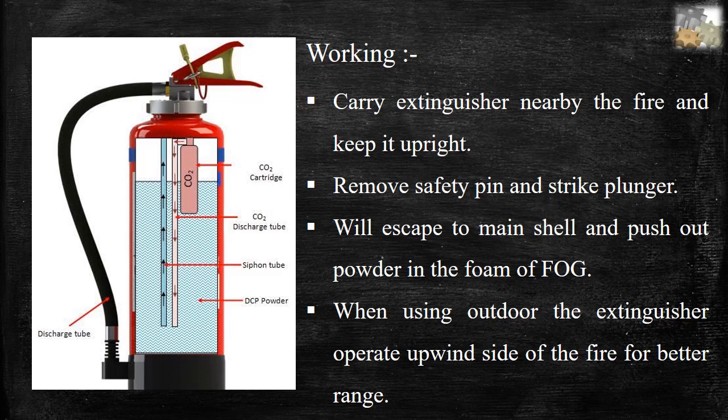Procedure: First, carry the extinguisher nearby the fire and keep it upright. Second, remove the safety pin and strike the plunger. Third, CO2 will escape to the main shell and push out the powder in the form of a cloud. Fourth, when using outdoors, operate from the upwind side of the fire for better range.